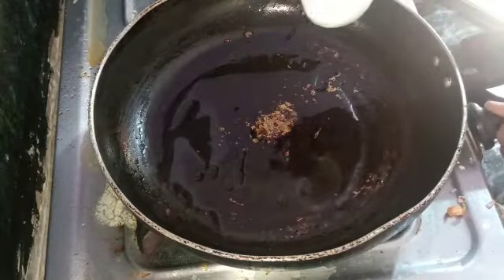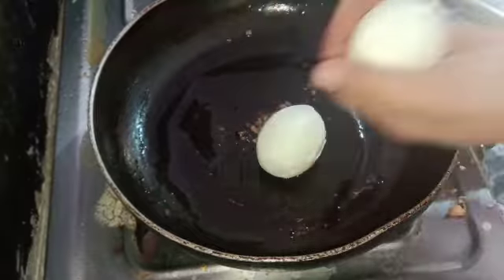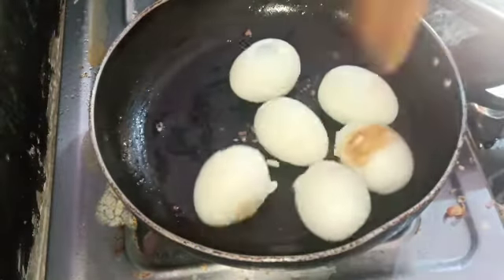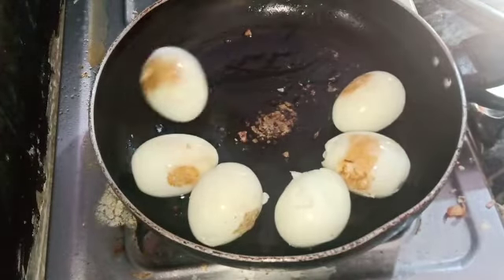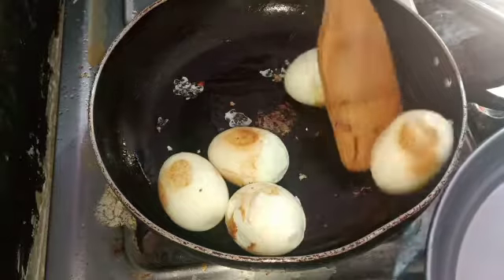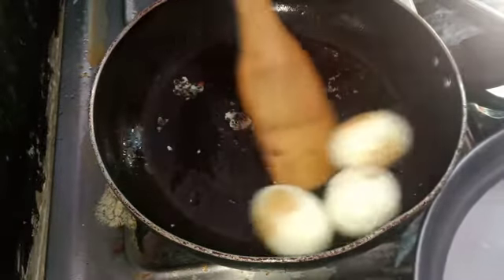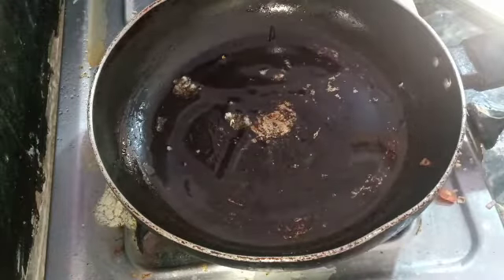Fry the eggs in the pan. Stir during frying and add 1 teaspoon of oil.